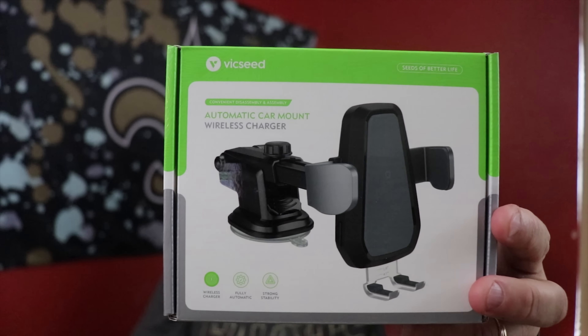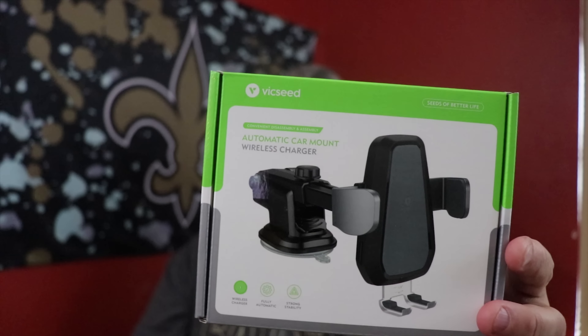Today's video — I'm reviewing this wireless charger from Vixie for your car.